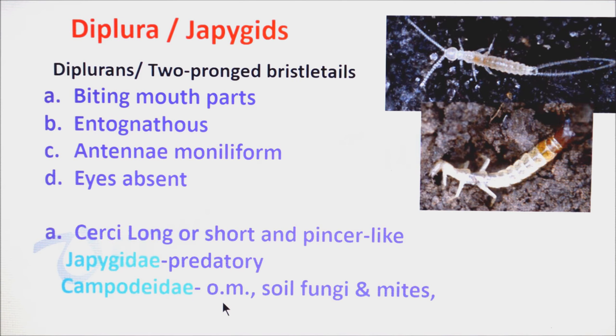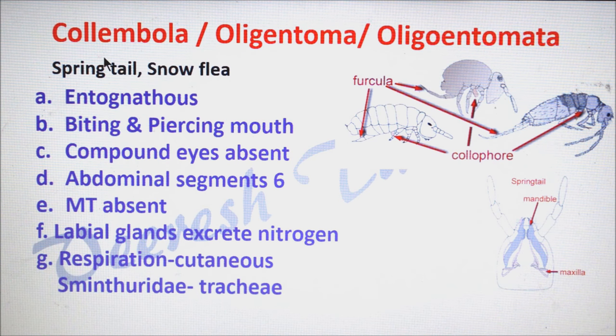Campodeidae feed on organic matter; some species feed on soil fungi and mites. The last one is Collembola, also called as Oligentoma, commonly called as springtails or snow fleas. They are entognathous. They have biting type of mouthparts with well-developed mandibles in some species, but others have piercing type of mouthparts.